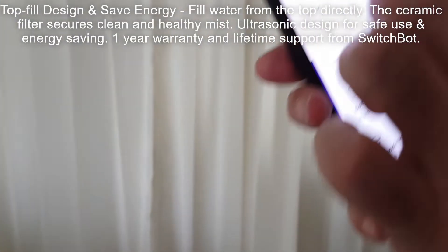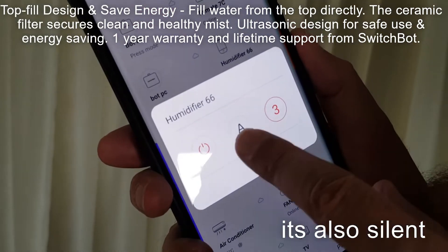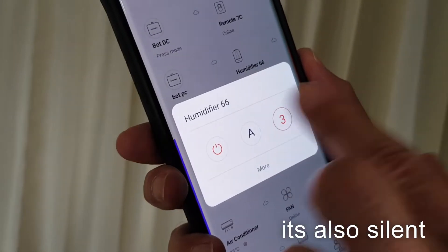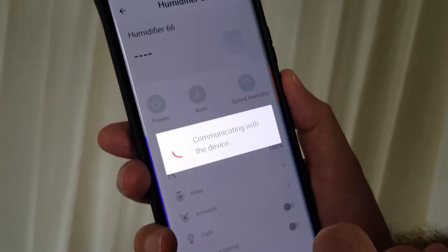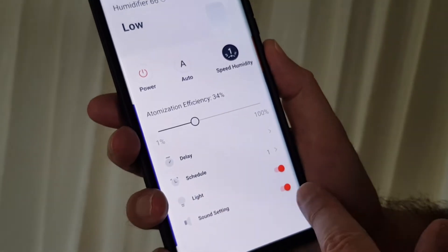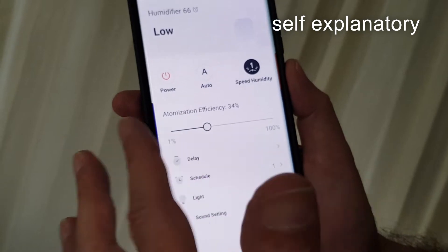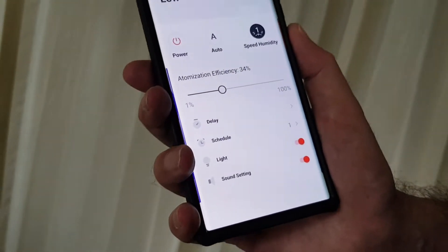Here are some of the features: you've got different levels, and an automatic mode — if it detects the air is dry, it will automatically turn on. Press 'more' and you've got additional settings: on/off sound settings for when it turns on and off, delay settings for how long it takes to turn on and off, and so on. Great features.